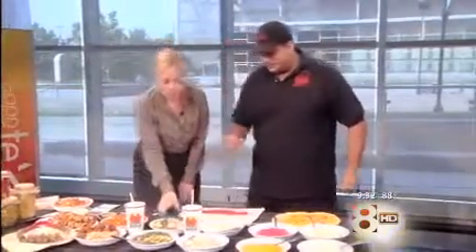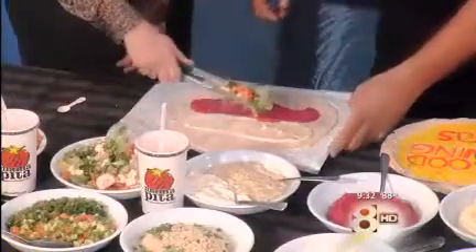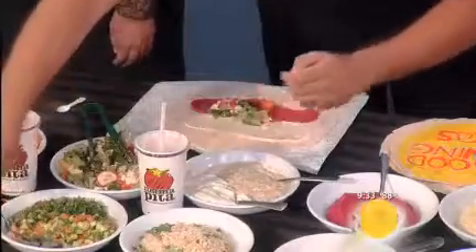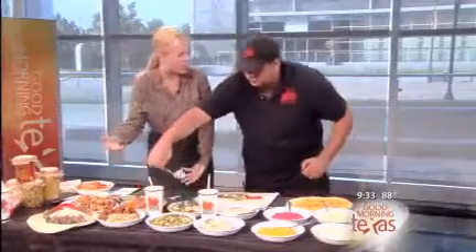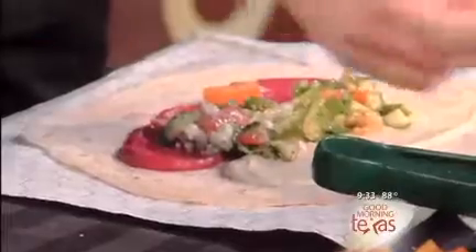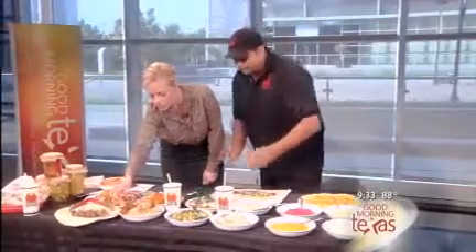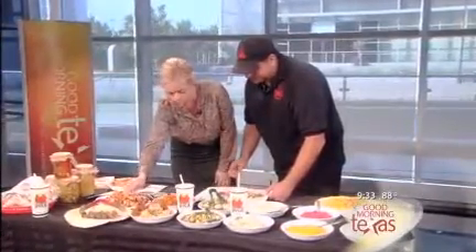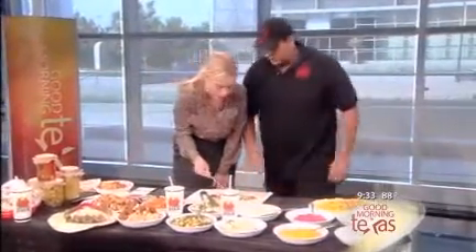And then you can add your salad. Exactly — you can add some salads. You go through a line and you build it the way you like. This is a Greek orzo pasta salad — you can put some in here too. You put it right in there? That looks like a lot going on, but it tastes great.